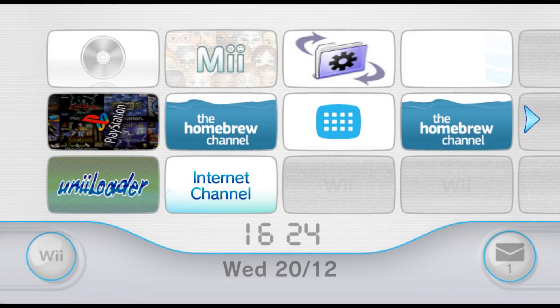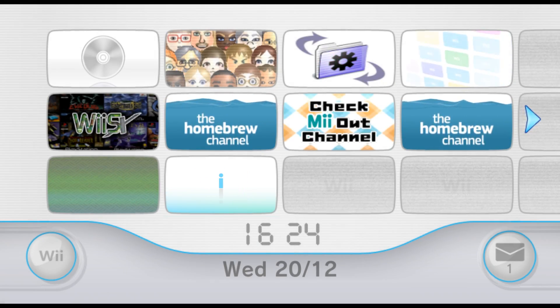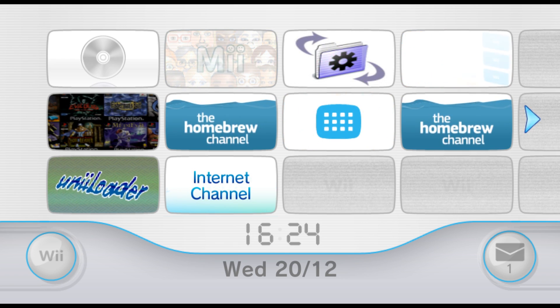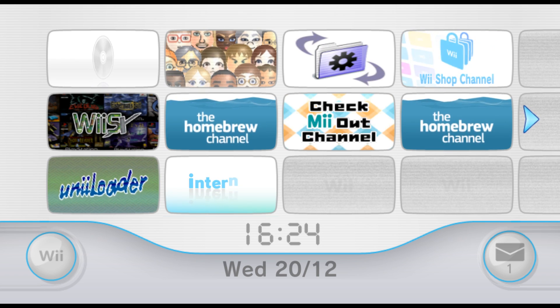Hey guys, today I'll be showing you how to use the new Wii exploit called Flash Hacks to install the Homebrew Channel onto your Wii. You heard me correctly, a new Wii exploit near the end of 2017.